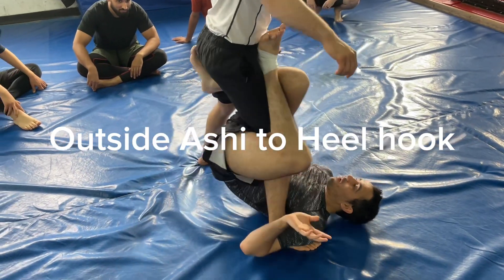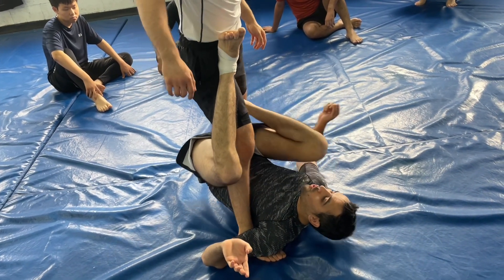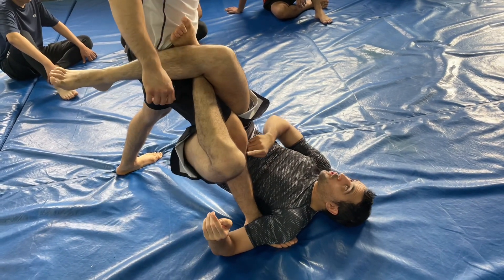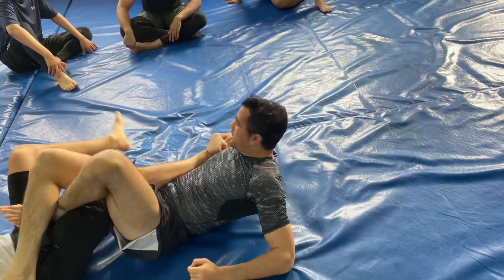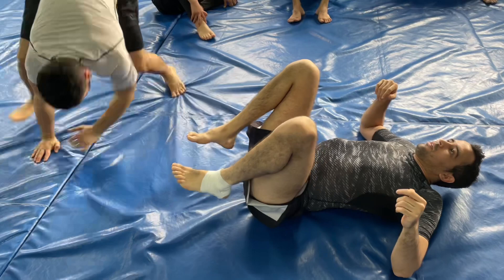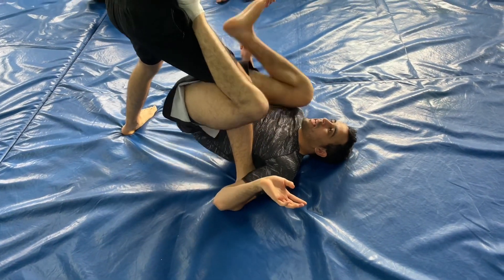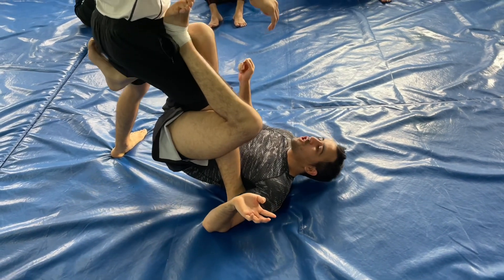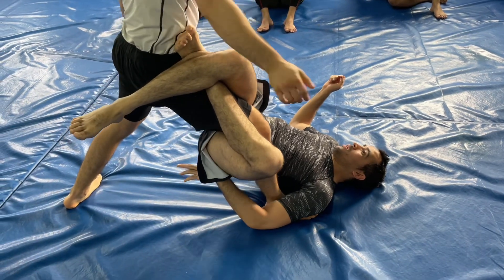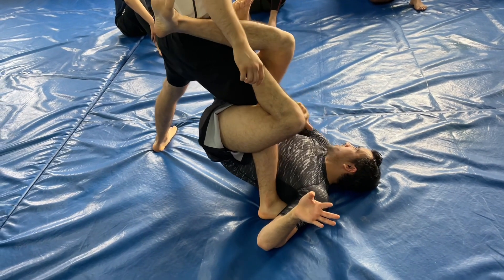I have an Ashi Garami. Some people, when they shoot this one, put you here, and sometimes they lift to pass it to the 50-50. It's a very famous position. Some people get here, they take this foot — they know you can defend the Ashi. I shoot it and I close. Now I can off-balance in this way, or I can expose the heel. Actually, this is the third one. Forget about what I just said.